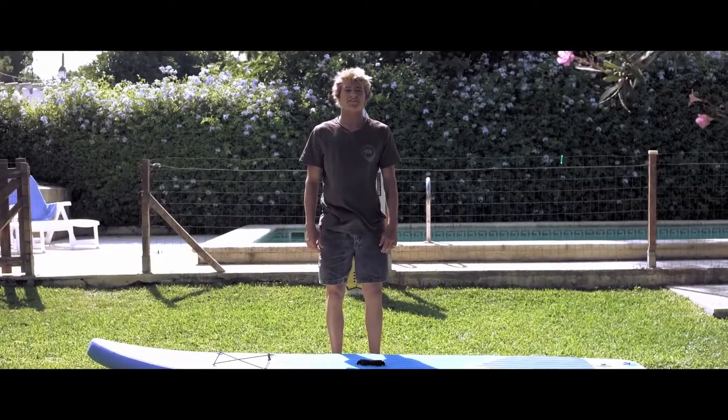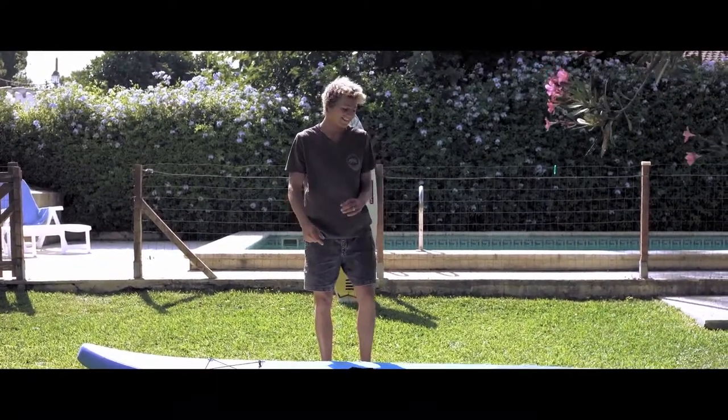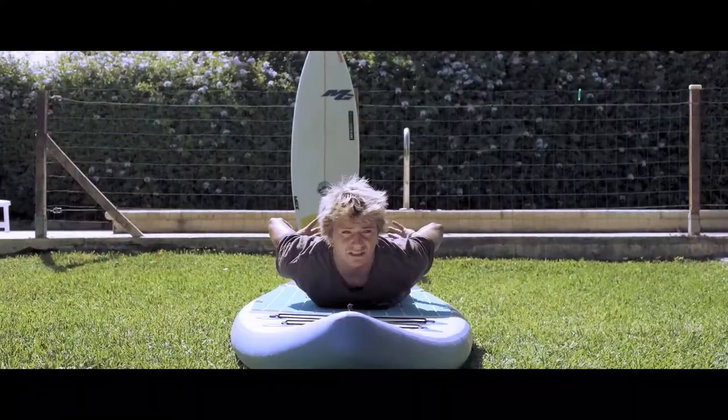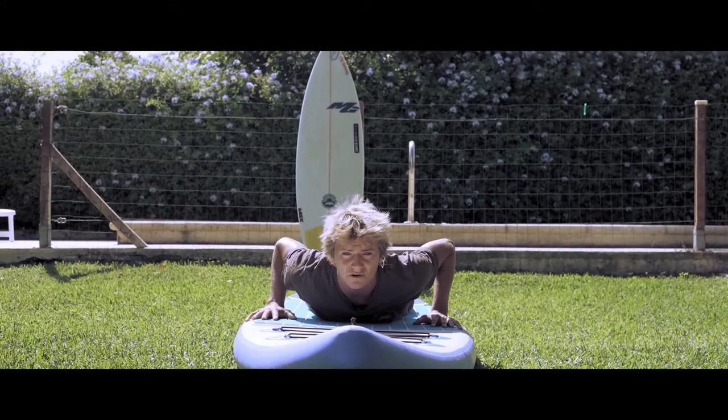Hey, I'm Aaron Strong and today I'm gonna teach you how to surf. The initial steps before the wave comes is maintaining a good position, doing strength in your glutes, lower part of your body, and your core.